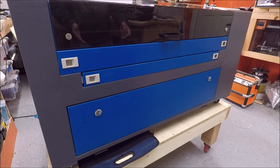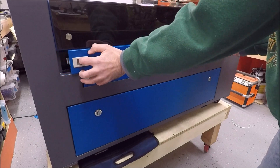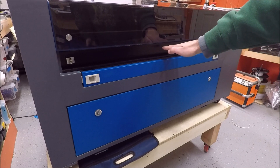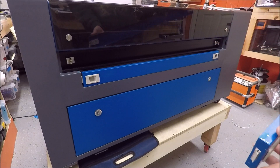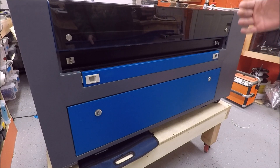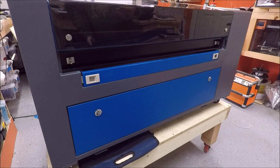Another reason I really like this machine is that it comes with pass-throughs. I can pull these panels off and put large pieces of material lengthwise through the laser cutter, giving me more area to work with. There are tutorials showing how you can feed a long piece of material in increments to make large engraves on a single piece of wood — that's beyond my skill right now, but it's cool to have that capability.